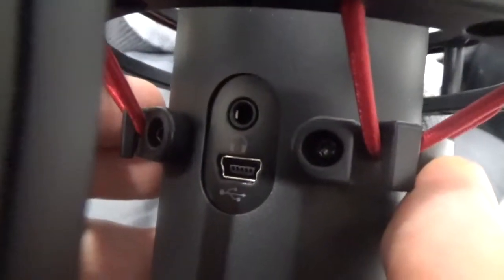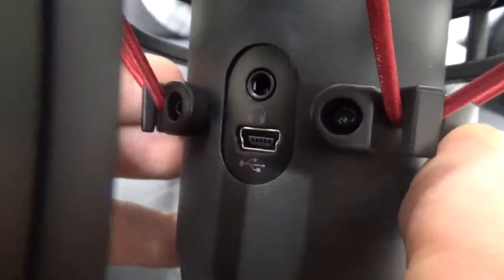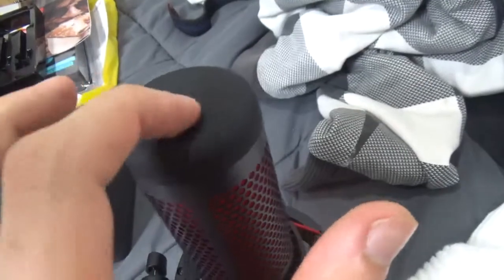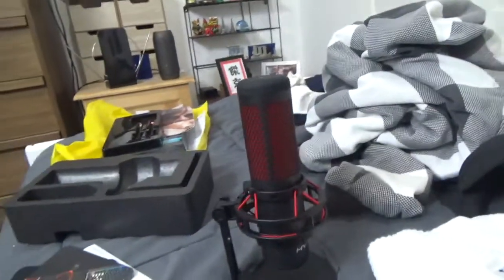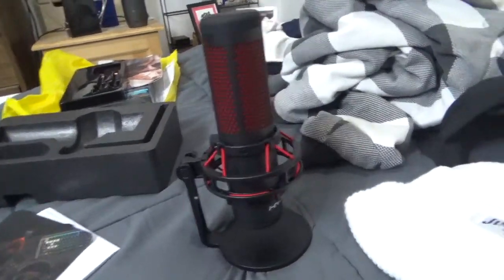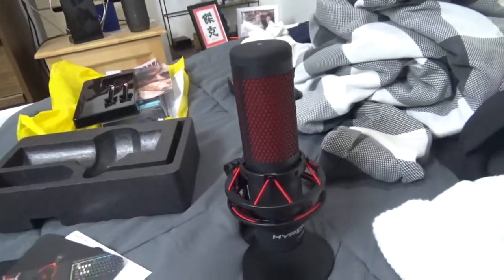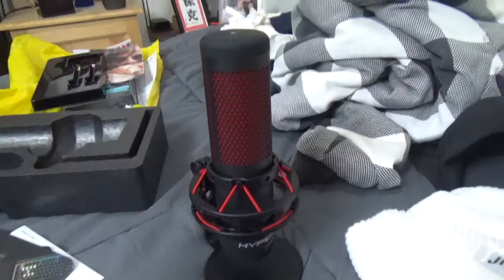There's the headphones input and the plug-in. And you tap on the top to mute it, which is pretty smart. I think that's where mics are going now. Yeah, this is definitely my type of mic — the HyperX Quadcast standalone microphone.